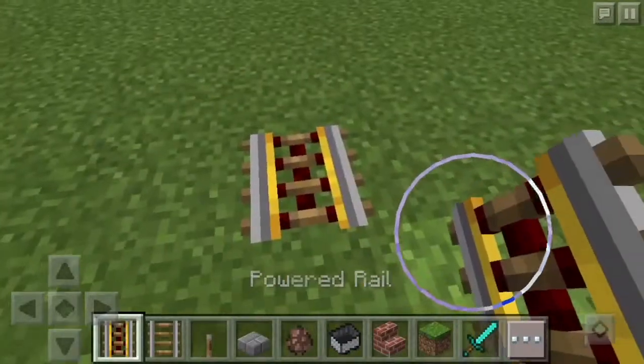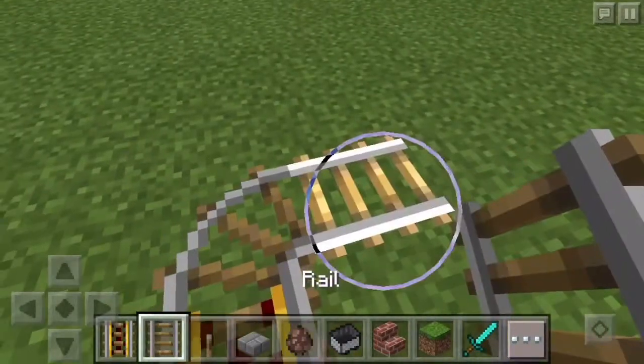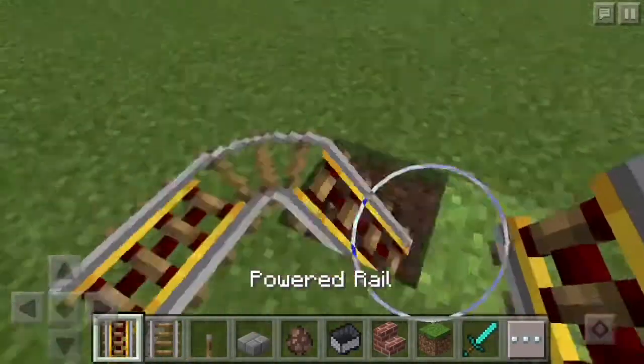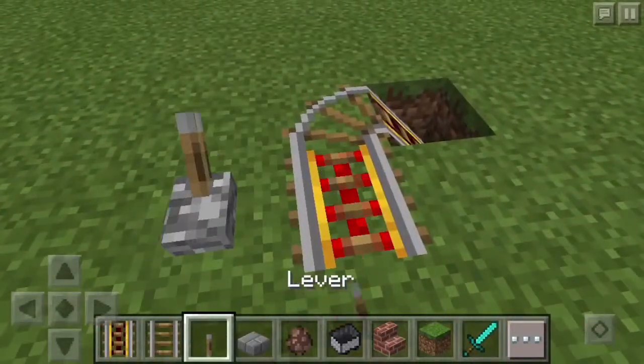So you start off by putting a powered rail like so and putting two normal rails like this. Now you go one down, put an unpowered powered rail, and also activate the other powered rail.